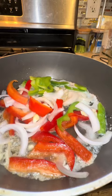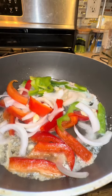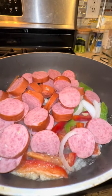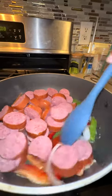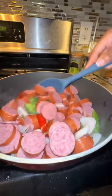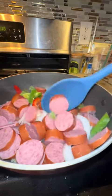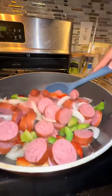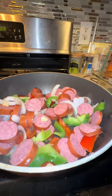Go ahead and sauté your veggies. I used butter and a little bit of oil to sauté in. I also added my smoked sausage into the pan as well, and I went ahead and cooked it all together so those flavors can marinate. Once I did that, it was time to season the veggies and sausage.